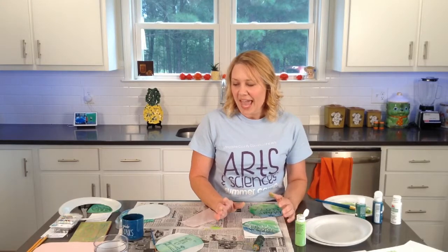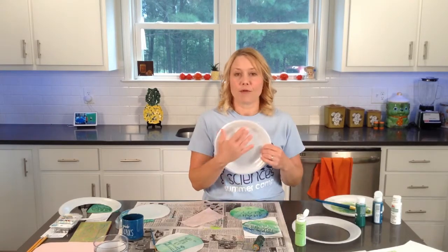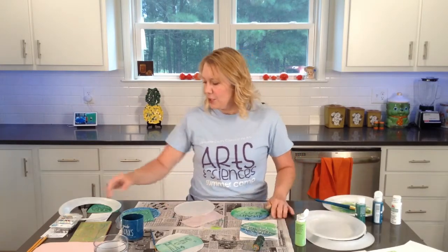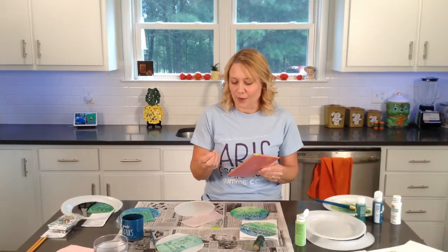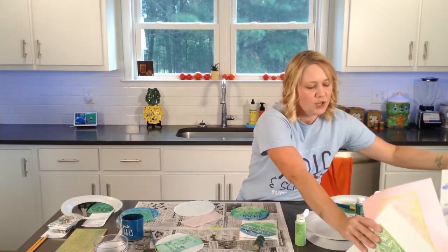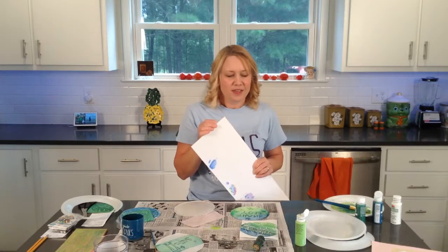This is going to be so unique, so individual to you. There are a number of different things you can use to make your block. You can use a styrofoam plate — just cut out the middle to get a good flat piece, it needs to be flat. You can use a meat tray as long as you clean it really well with some Lysol or bleach and cut it to get a flat area. Or you can use a foam board like you'd use for a science fair project — there's some foam in there too.